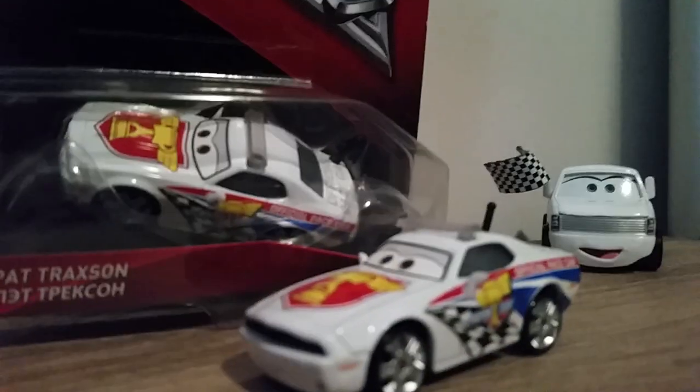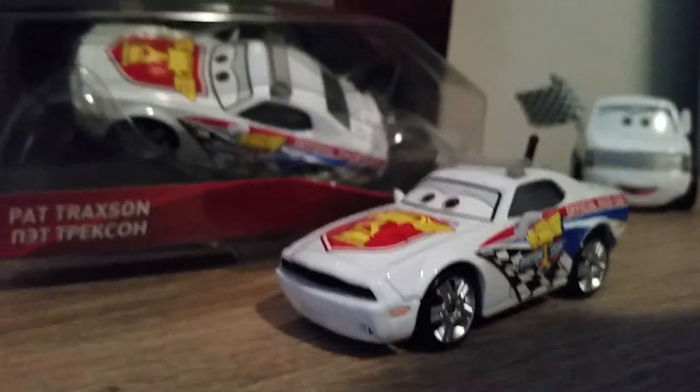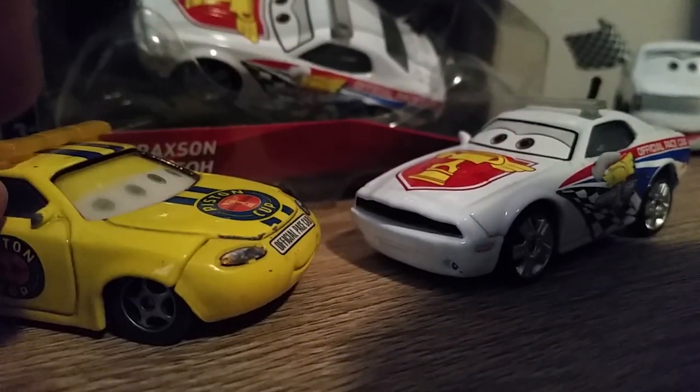This is a new series of Pace Cars in Cars 3. The Pace Car in Cars 1 was Charlie Checker.